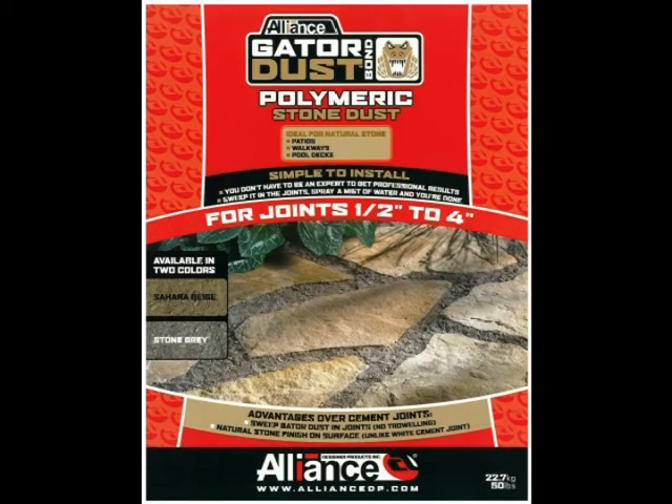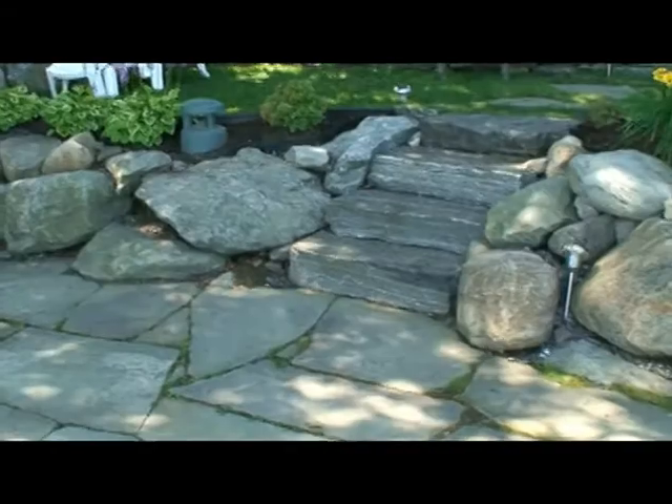Gator Dust installs dry, like a polymeric sand. Sweep it into the joints, clean it off, mist it and you're done. In the first part of this video, we're going to show you how to repair an existing installation.